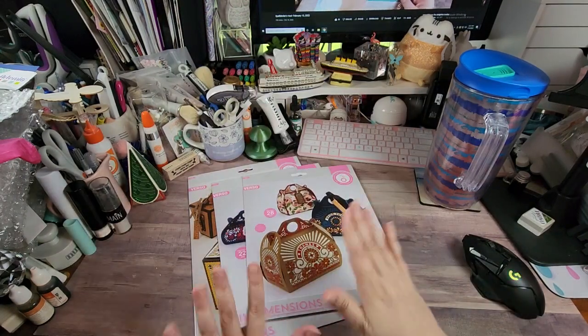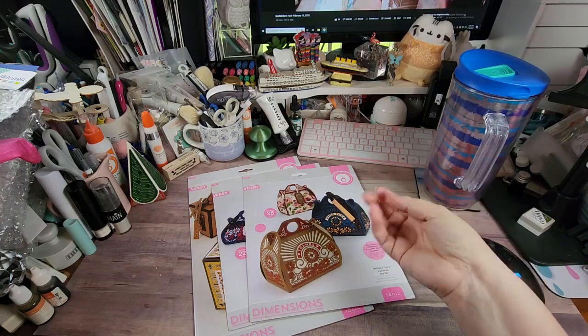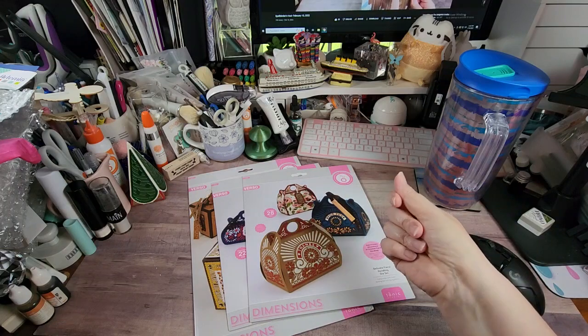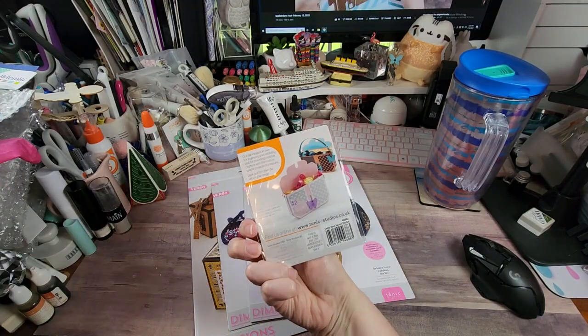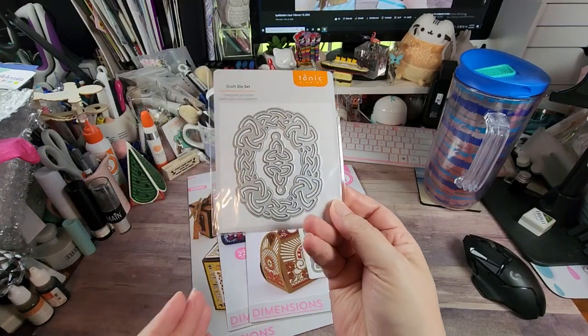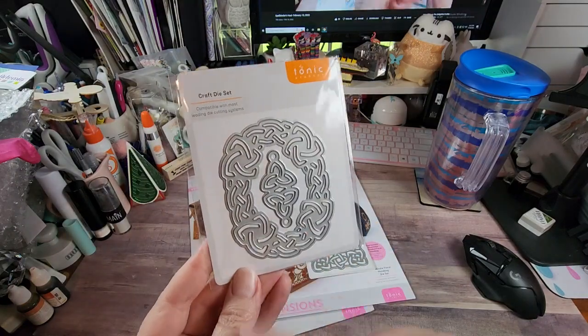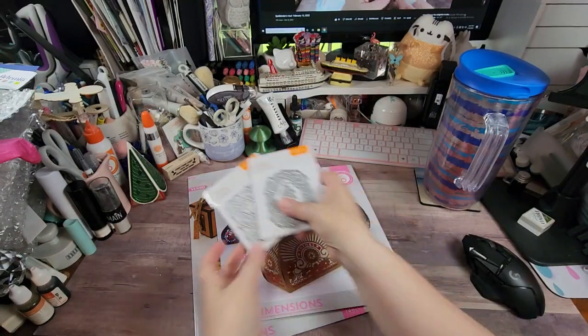There was a bundle I ordered a while back. A lot of people know I'm a sucker for Celtic - I'm Irish, my husband's Scottish. I'm Irish, German, English, but anyway, I'm a sucker for anything that is a Celtic knot. So we have two sets: this one is called the Celtic Knot Square die set, and this one is called the Celtic Knot Oval die set. This one looks weird but that's because you can actually fold it and use it as a charm - there's a little hole for that.